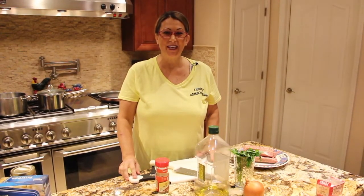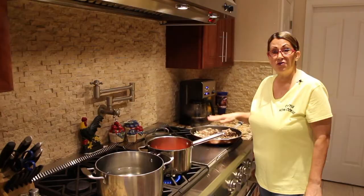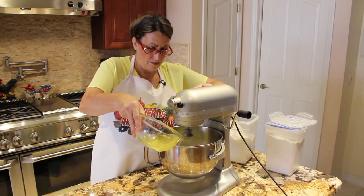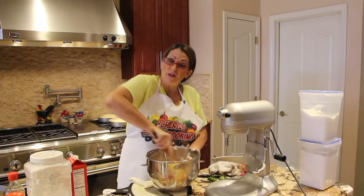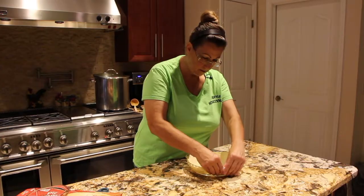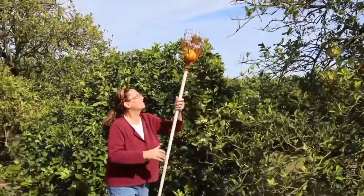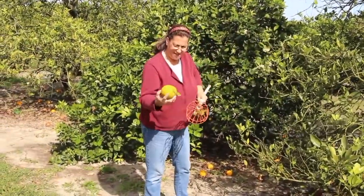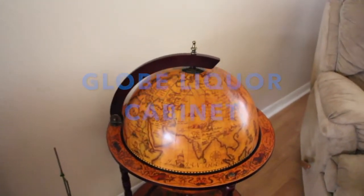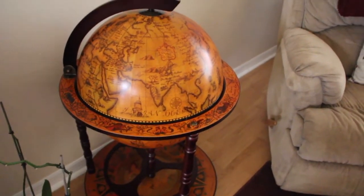Hi guys, welcome to Cheryl's Home Cooking. I want to do a little review on this globe. This is actually a globe liquor cabinet.